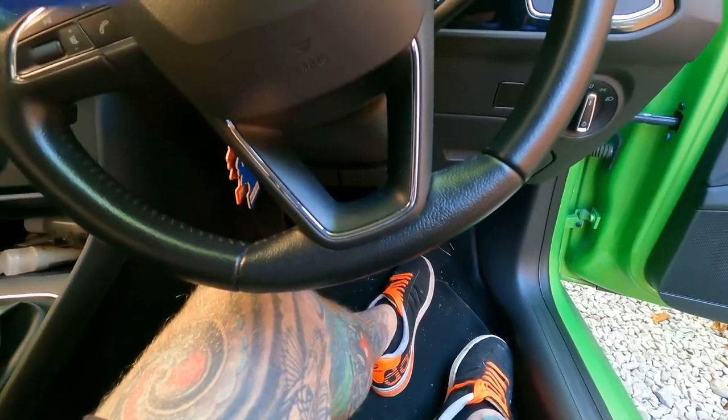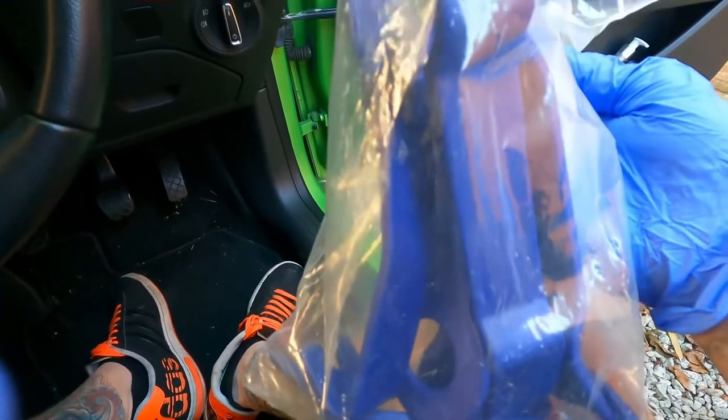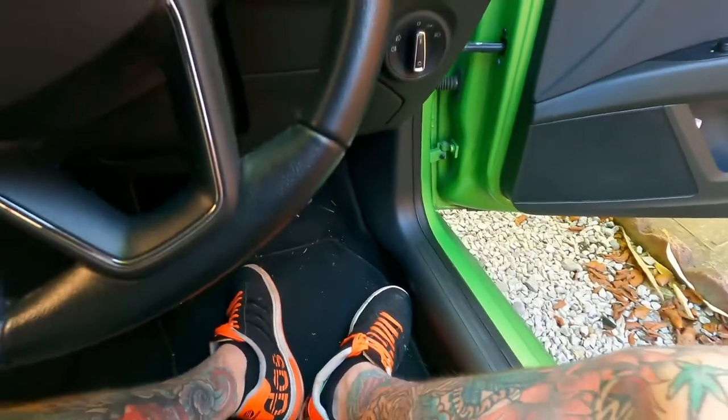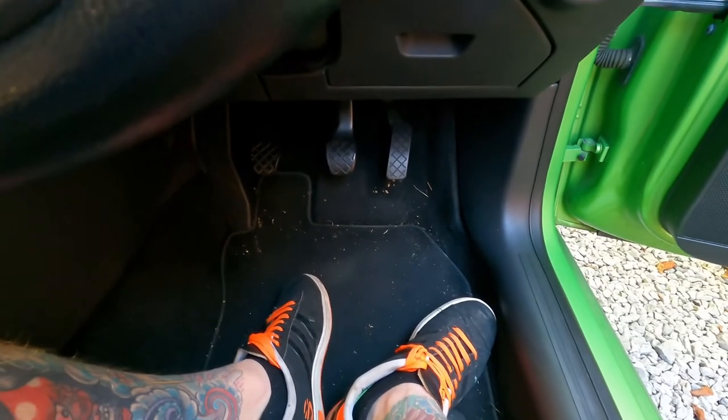Inside the car now. I'm going to have to start taking the trim off — see what I can take off here. Best off using removal tools; I've got a collection here. We'll start and see how we get on, and then I'll get some light in here. When I've got a bit more access to the clutch pedal I'll do a bit more filming — see you in a sec.